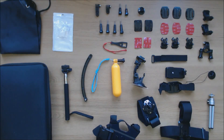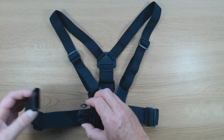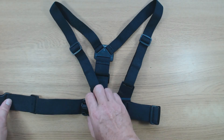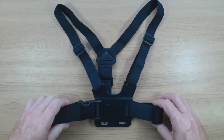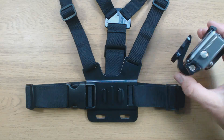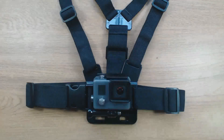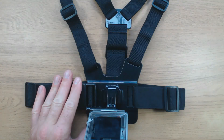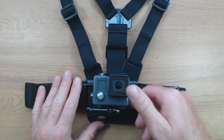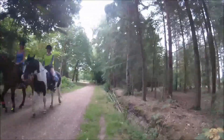Finally we have the chest mount — this is one of my favorites. The buckle on one side opens up to allow you to put your head and arm in. All the straps are elasticated and adjustable. It has a quick release mounting plate and it's best to use a J buckle to mount the camera. Alternatively you can mount the camera upside down and change the camera orientation in the GoPro settings menu. This is the sort of viewpoint you get when you're walking and filming with the chest mount.